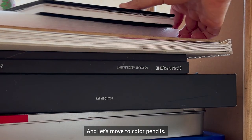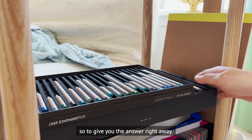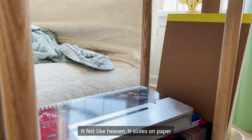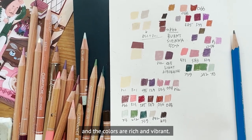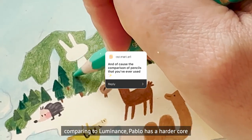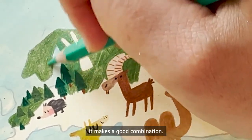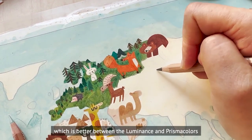Let's move to color pencils. My favorite brand is Caran d'Ache Luminance — it is amazing. I used to use Prismacolor but when I switched to Luminance it felt like heaven. It slides on paper very smoothly, has a buttery texture, and the colors are rich and vibrant. I also use Caran d'Ache Pablo alongside Luminance. Compared to Luminance, Pablo has a harder core which makes it better for drawing details, and it has a less saturated color range, so they make a good combination.